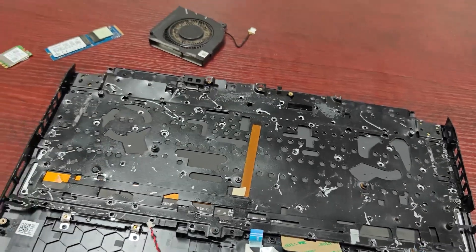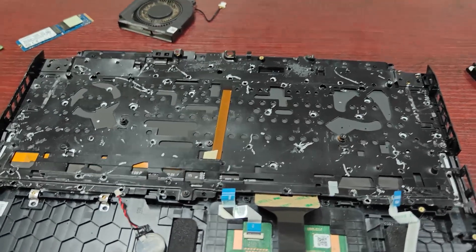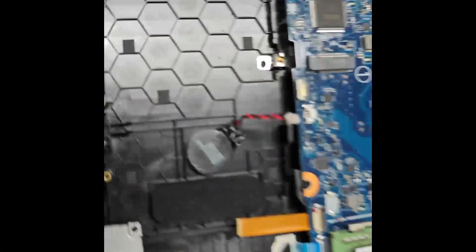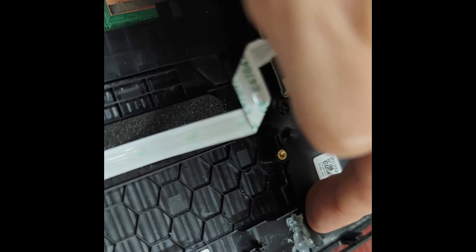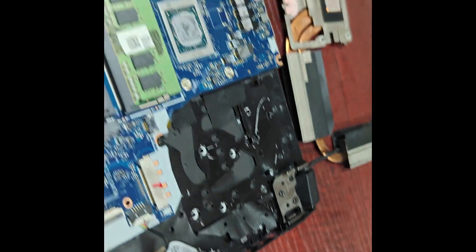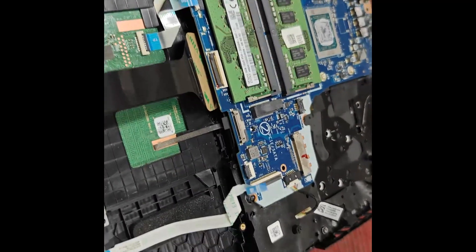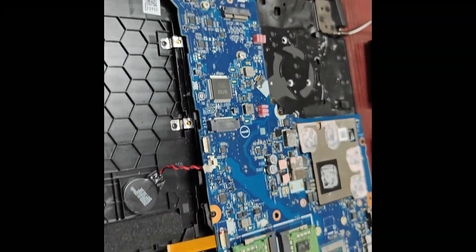I joined this piece and then attached the motherboard on top. But the glue didn't work well. I realized that the screws can hold it as well, so I'll make an experiment and see if the keyboard can work without gluing the metal frame, because I literally have no means to do that.